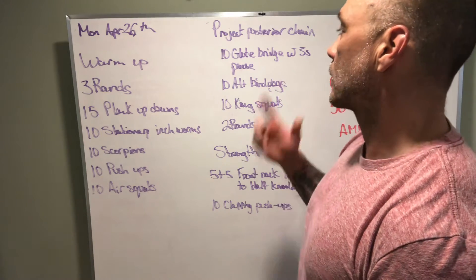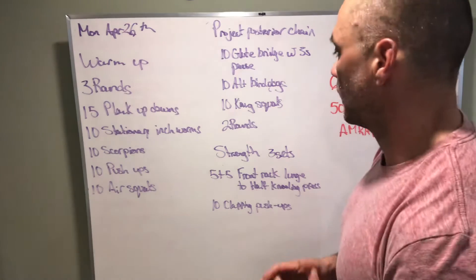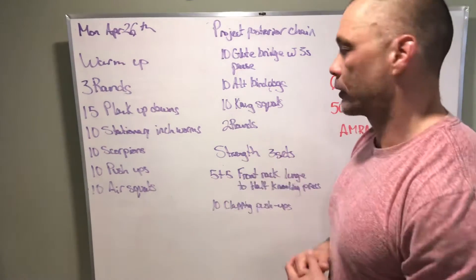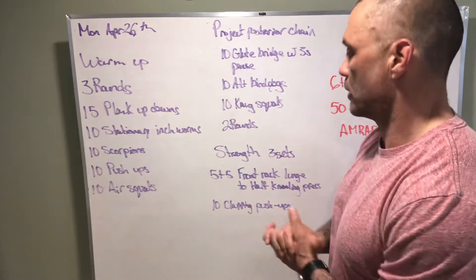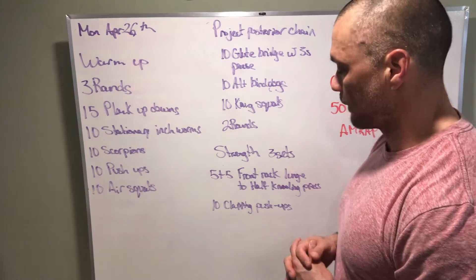Project posterior chain — we've been doing this for about 26 days now, so we know this routine pretty well. It's all about hamstrings and glutes.